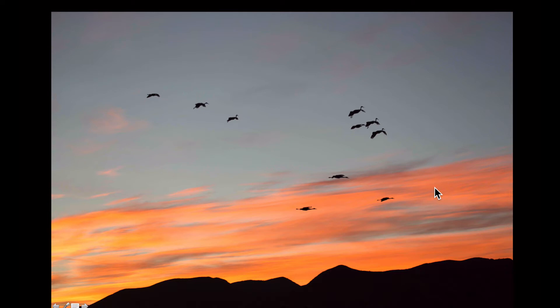This picture and the next one are taken with a 100-400mm lens. I normally use a 600mm lens with a 1.4x extender so I can really isolate the birds against the nice color in the sky.